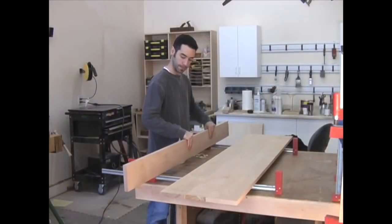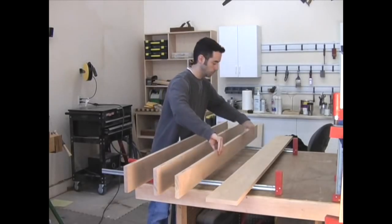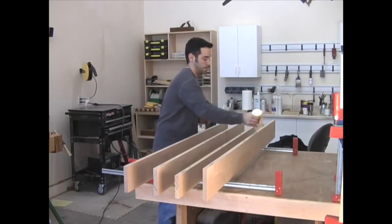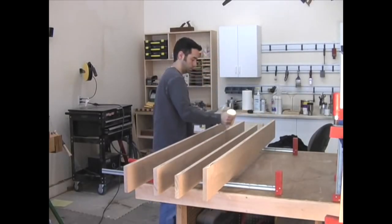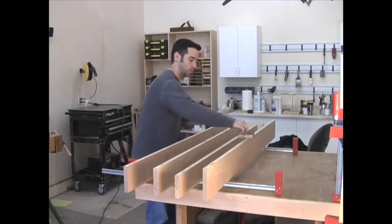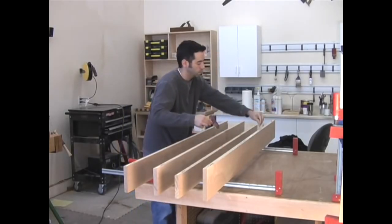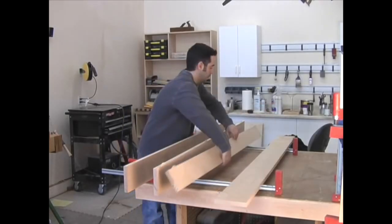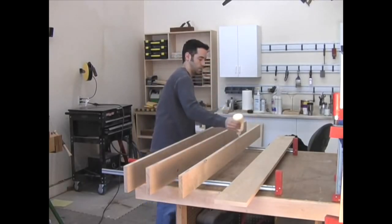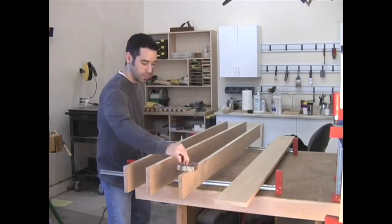I decided to glue up my top in two halves — this makes the project quite a bit easier to manage. I place each board on end, add glue to the edge and the slots, and spread the glue with my roller. Next I add a number 20 biscuit to each slot. I also add glue to the other edges of the middle boards. No need for biscuits here since the adjoining boards already have biscuits — and yes, I have made that mistake in the past.